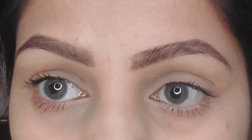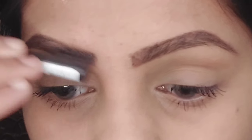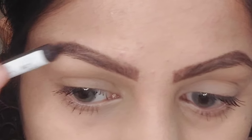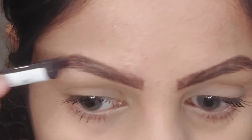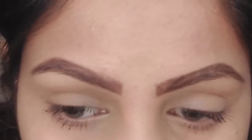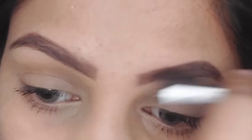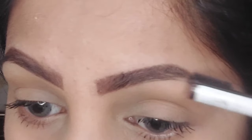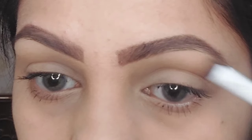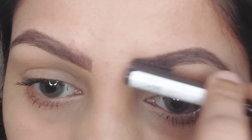After filling my brows, I take the end of my brow pencil, which has a small brush attached to it, and smudge all the lines I've created so there are no harsh lines visible and everything looks smooth. You might think — what was the point of creating hair-like strokes if I smudge them in the end? The reason is that even after smudging with the brush, some lines are still visible, which makes them look more natural and still blended.